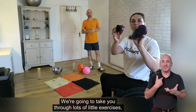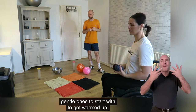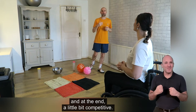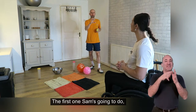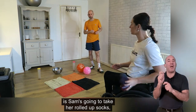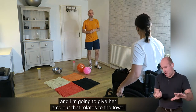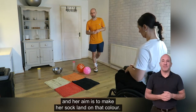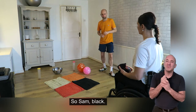We're going to take you through lots of little exercises — gentle ones to start with to get warmed up, then we can start to get a little bit more adventurous, and at the end a little bit competitive. The first one Sam's going to do is take her rolled up socks, and I'm going to give her a colour that relates to the towel, and her aim is to make her sock land on that colour. So Sam — black.